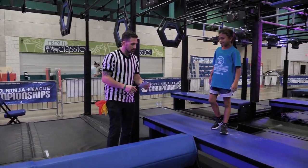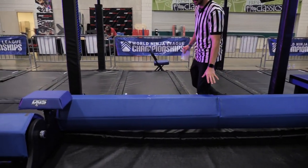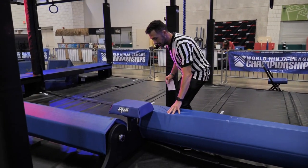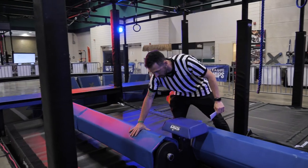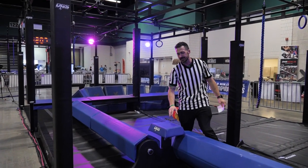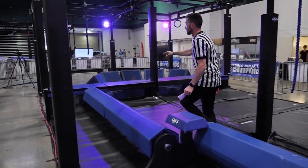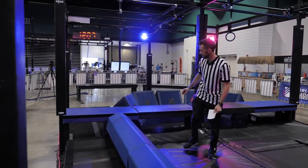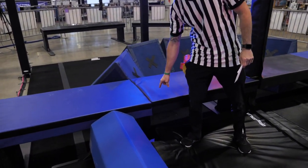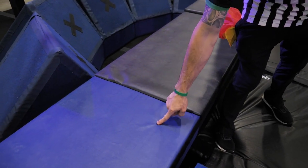Our next one is called Log Split. You will have the blue log on top that will be reset to this locking mechanism. They do swivel just a hair. This platform right here is hands and feet. These are feet only. Your dismount pad — pay attention on this one: the black is off. You cannot touch the black at all, not even your pinky toe. Blue platform only.